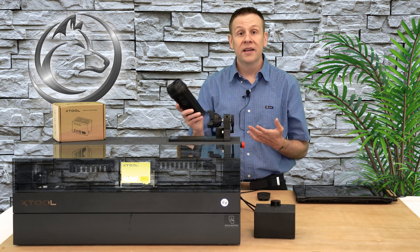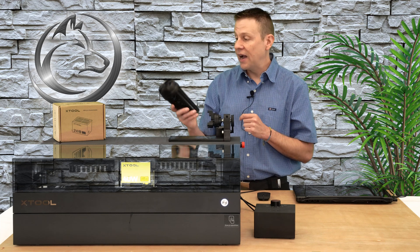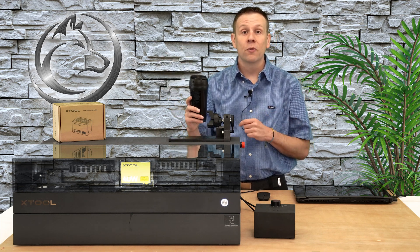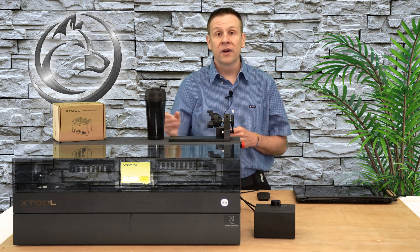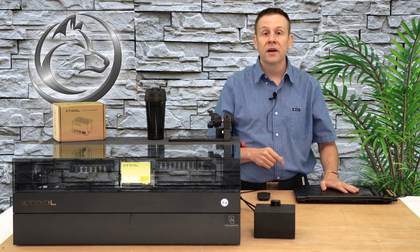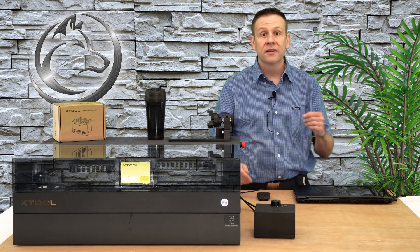The really fun part about today's video is I didn't work ahead to find perfect settings. I only have this one cup, so we're going to be learning together what settings work and, well, maybe what settings don't work. With all of that covered, I'm ready to get everything set up inside the machine, and we'll meet up in the X-Tool Creative Space software and start running some engraving.